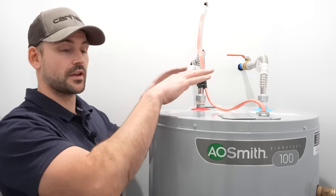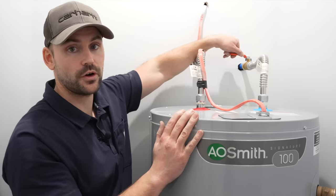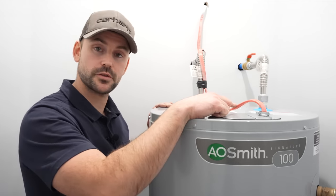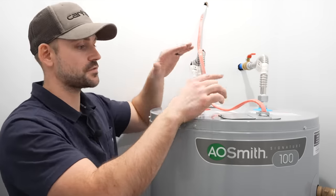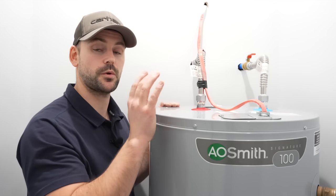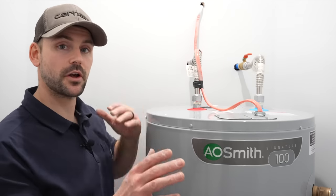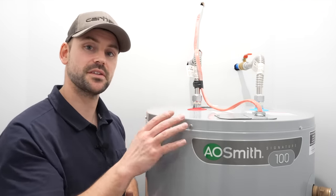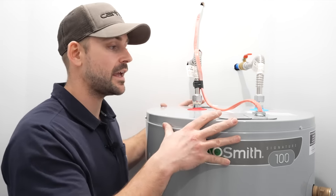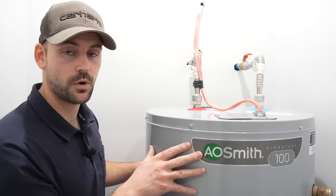Now that the hot water tank is installed and all connections are made, it is very important that you turn the water on and let the tank completely fill with water before powering on the electric. If you turn the power on before the tank fills up, it will burn up the heating elements and you'll have to replace them. When you do turn on the water, be sure to open up the hot side of the faucets in your house — kitchen sink, bathroom sinks — to push all the air out of the tank and allow it to fill properly.